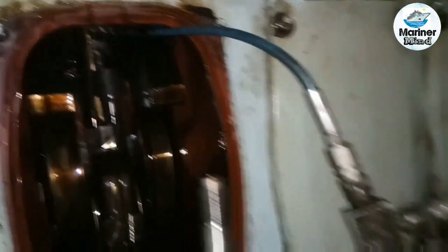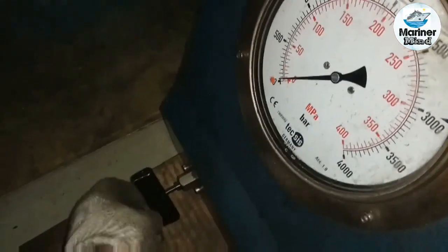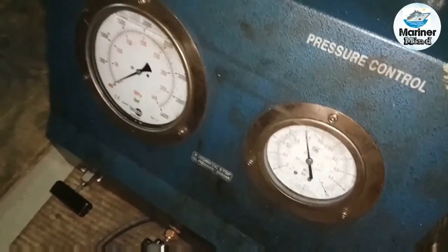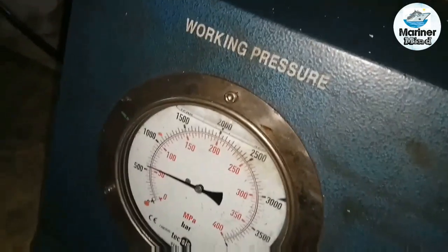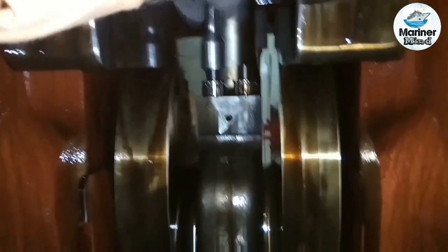The hydraulic jack and high pressure pipe are connected. Slowly increase the pressure to open the nut. The opening pressure for this nut is 1120 bar. When reaching the required pressure, slowly open the nut. After one nut is loosened, shift all the tools to the other side to open the other nut.